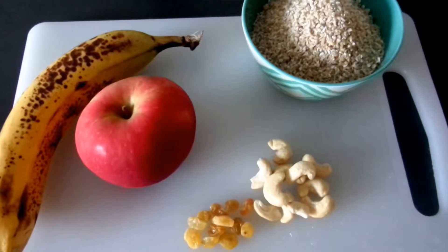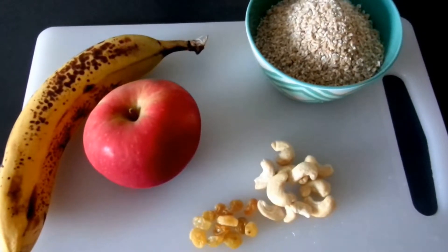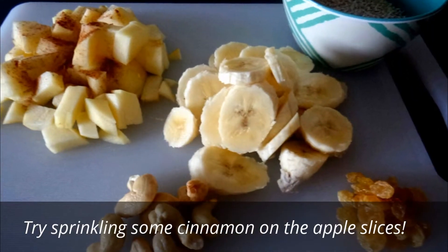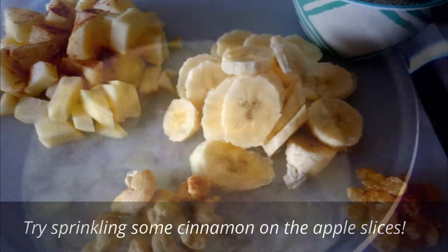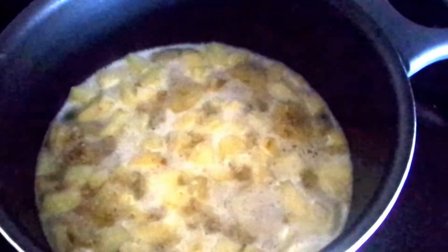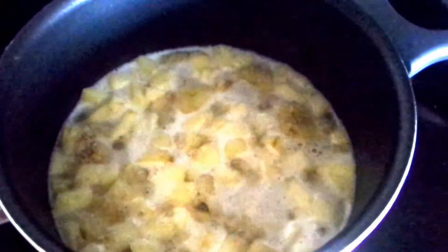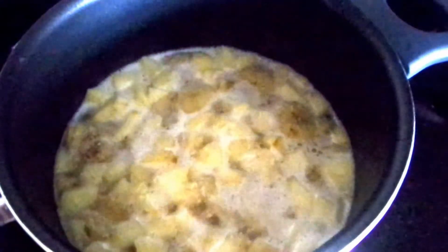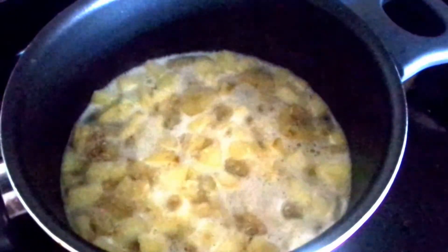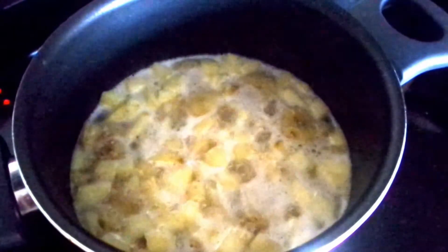First step is to boil three cups of water, and then we'll cut the banana and apple into small pieces. Since we used one cup of oats, we used three cups of boiling water — the ratio is three to one. I went ahead and put all of the ingredients, the oats and the fruit, into this pot once the water had already reached a boil, and we let it boil for about seven minutes.